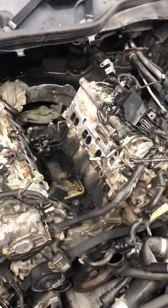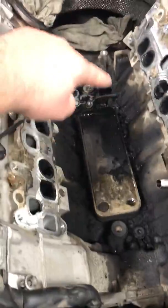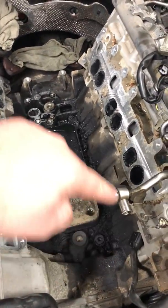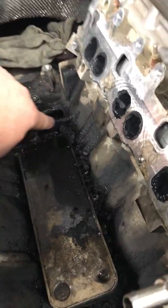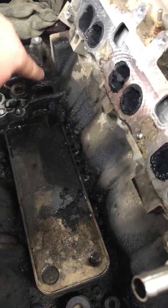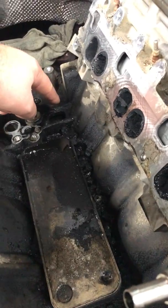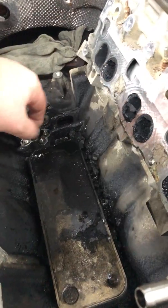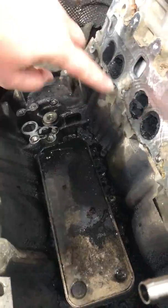We finally have everything removed — the intakes, turbo — and we got to the oil cooler, which is right here. As you can see, all of this is oil. The way it gets there is through a hole right there; it gets into that and then drains down through the block, and on the back of the block where the plate is for the rear crankshaft seal, it goes to the side.